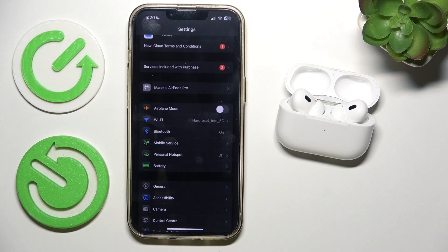If you factory reset them without removing them from your Apple ID, they can still be tracked by you and they cannot be connected to a new Apple ID. So if you are planning on selling these, I would not recommend factory resetting them before disconnecting from Apple ID, because the new person will not be able to connect them to their Apple ID and it's always gonna display as someone else's AirPods. You can skip that step if you are not selling these AirPods but just want to factory reset them for yourself.